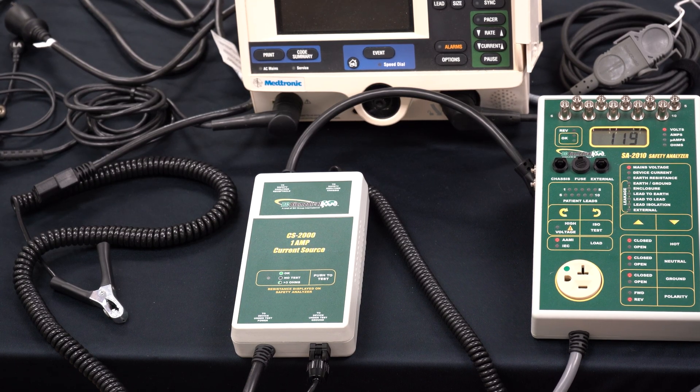Hi, I'm Lucio Cimone. I'm the engineering manager for BC Group. In this video we'll be demonstrating the performance inspection procedure of the LifePak 20 using the SA2010 and CS2000 current source.